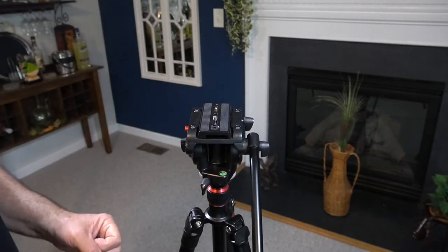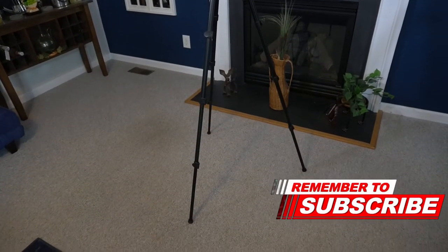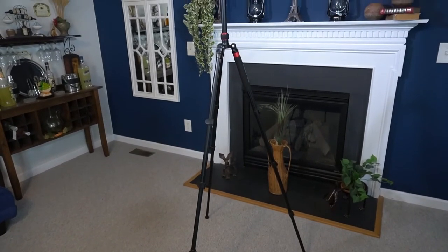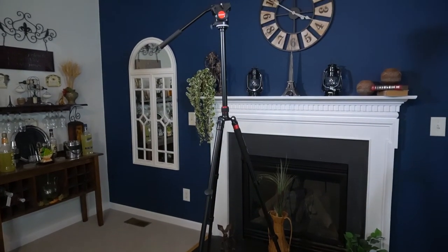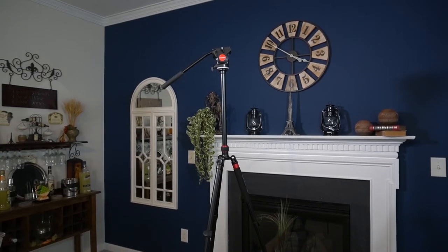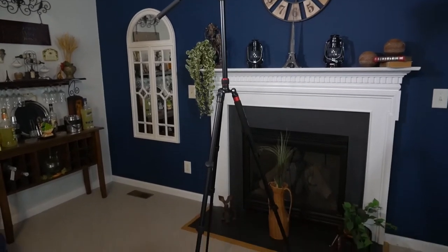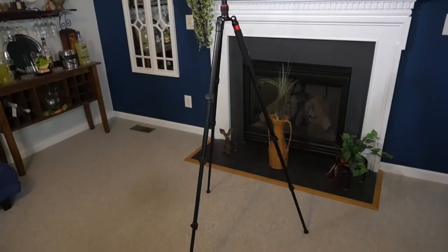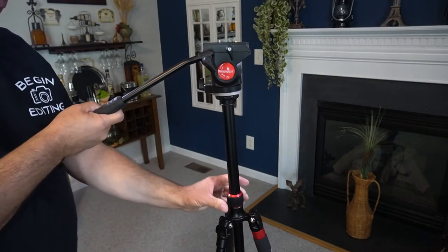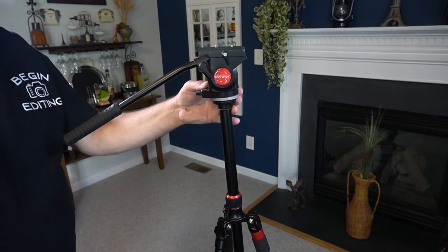It's fully extended up right now — we're looking at a total of 70 inches off the ground. She's fully all the way up, and I had to back up my other tripod just to see the whole thing. Not sure I've ever needed it that tall; I usually keep it right at eye height or a little below. One thing to show you: this little collar here — loosen it, move the center column up and down, then tighten it to lock it into place.